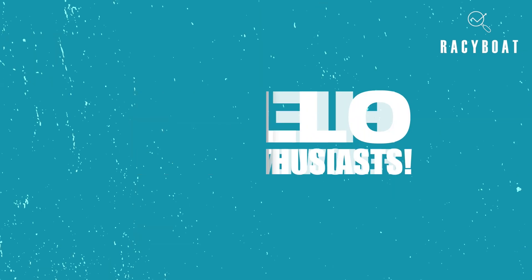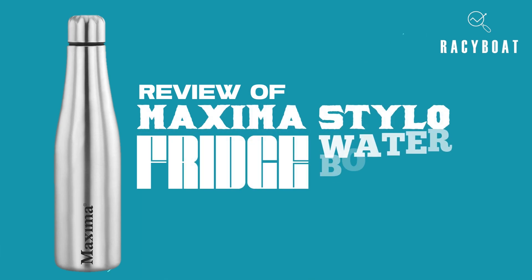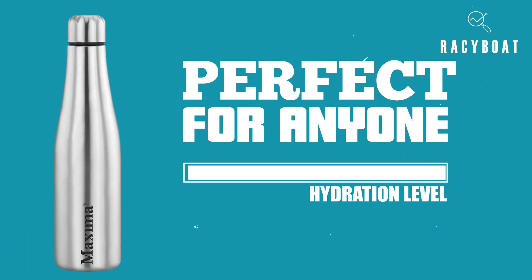Hello, fellow enthusiasts. Today, I'm excited to review the Maxima Stylo Fridge Water Bottle. This stylish water bottle is perfect for anyone who is always on the go and needs to stay hydrated.